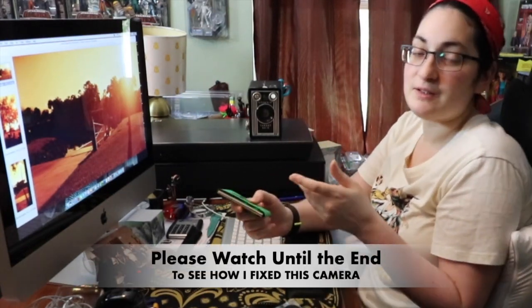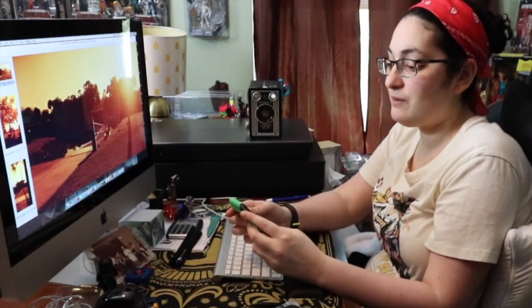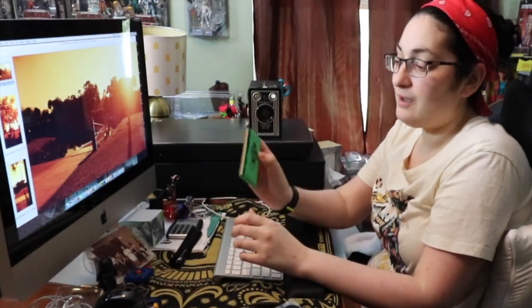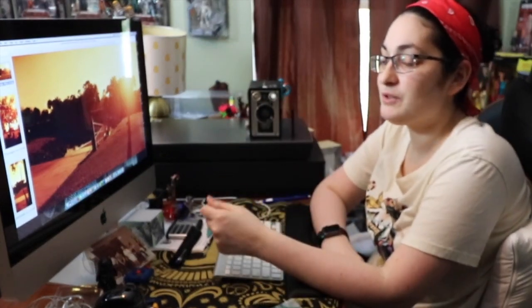I want to talk about that and the pictures I got from it — I'll show you on the computer here. I also want to talk about the adapter I use, because obviously 616 film or 116 film doesn't exist anymore, so I needed an adapter to be able to use 120 film in this camera. I found this on the Film Photography Project website. They're a good resource if you're using old cameras and you need discontinued film or adapters. It's made by CameraHack and it's a film adapter. So stay tuned.